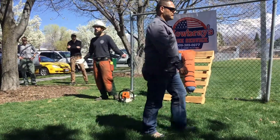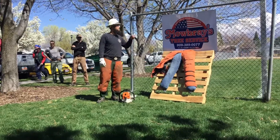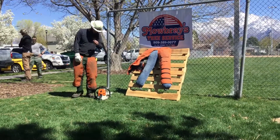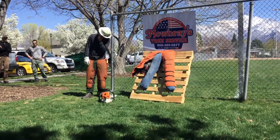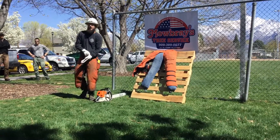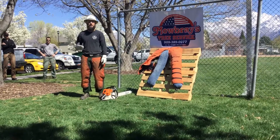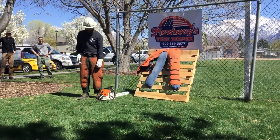Just a basic demonstration of what these things do for you, why we wear them. If you guys are ever considering picking up a chainsaw and running it without wearing a pair of chaps or the proper safety equipment, consider this first.